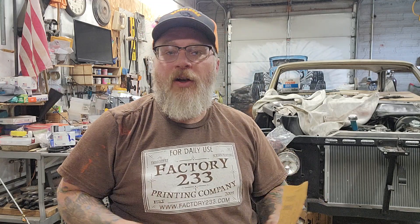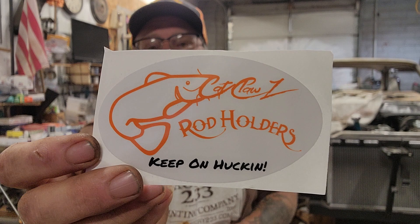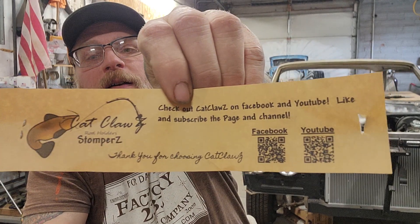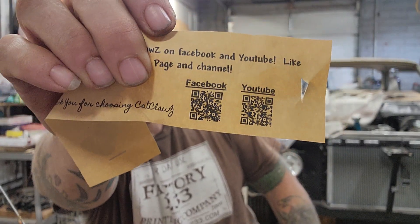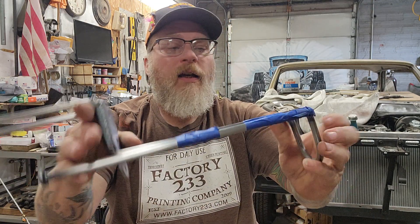Alright, let me show y'all first — here's a sticker: Cat Claws Rod Holders, 'Keep on Chucking.' Then we got this label that came with it. That's pretty cool — we've got his QR codes for YouTube and Facebook. Pause that and scan it with your phone to check him out.